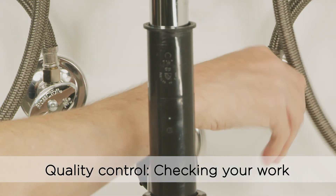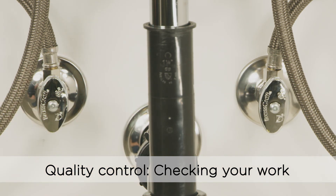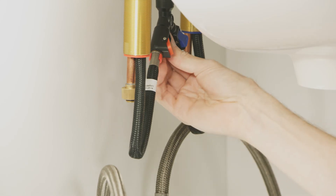Now turn on both hot and cold water valves to make sure there aren't any sprays or drips. If there are, turn the valves off and further tighten the connections, being careful not to over-tighten or damage the connections.